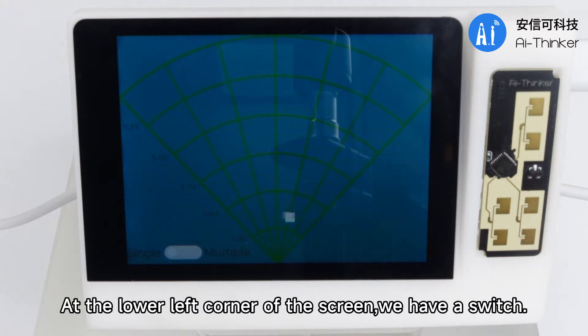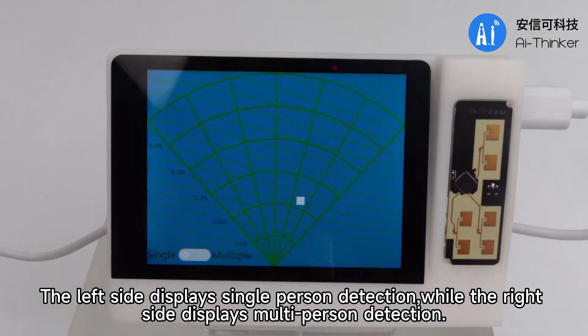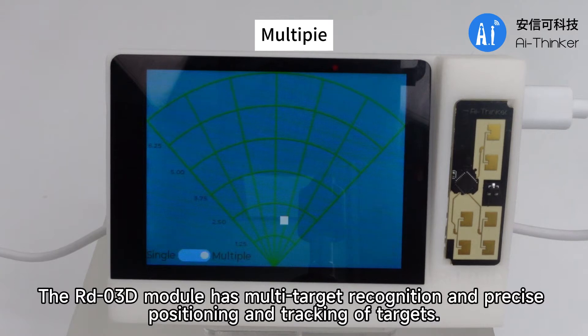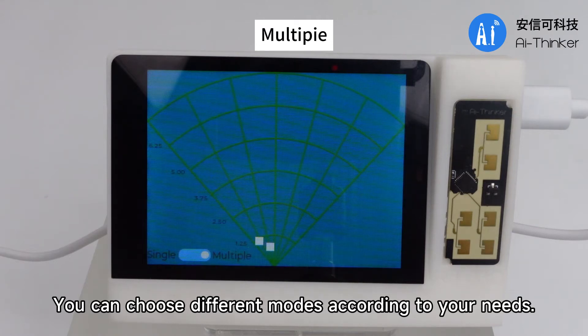At the lower left corner of the screen, we have a switch. The left side displays single-person detection, while the right side displays multi-person detection. The RDO3D module has multi-target recognition and precise positioning and tracking of targets. The maximum detection distance is 6 meters. You can choose different modes according to your needs.